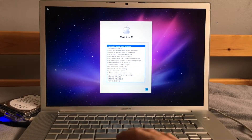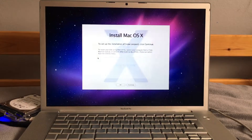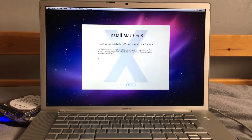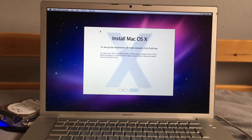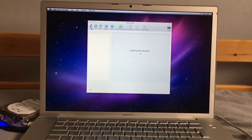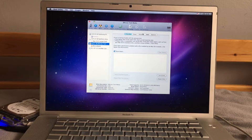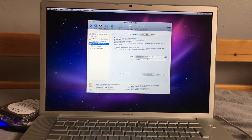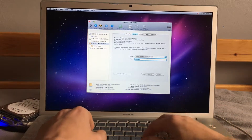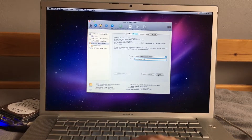We're in the installer now. This is where I hope that Snow Leopard can detect the external hard drive. We're now in the actual installer section — let's go to Disk Utility. And there it is — great sign. So now we can just erase this, format it as OS X Journaled, and we're going to call it Monzo.